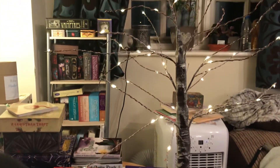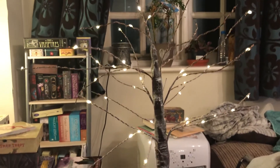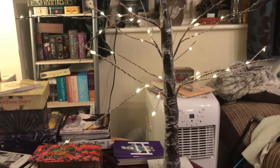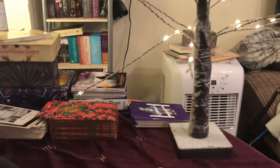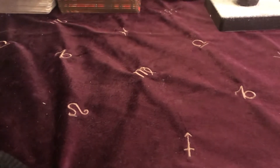Hi everyone! I just thought I'd show you my new little mini tree. I will show you my big tree at some point in vlogmas. I thought it was really cute — I have it out in my hallway but I brought it in here for today so I could show you.